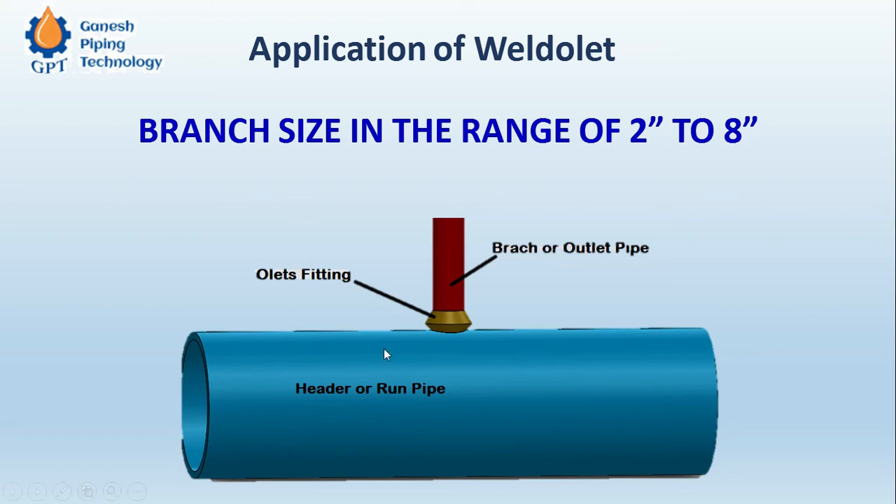Here we can see how the Weld OLET is installed. This is the OLET fitting, this is the branch, and this is the header pipe. For the dimension standard, like all OLETs, MSS SP-97 is the dimension standard for the Weld OLET as well.